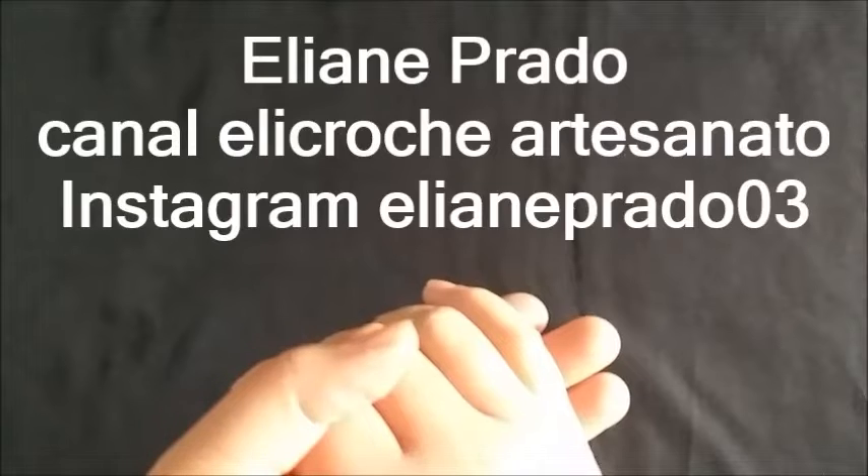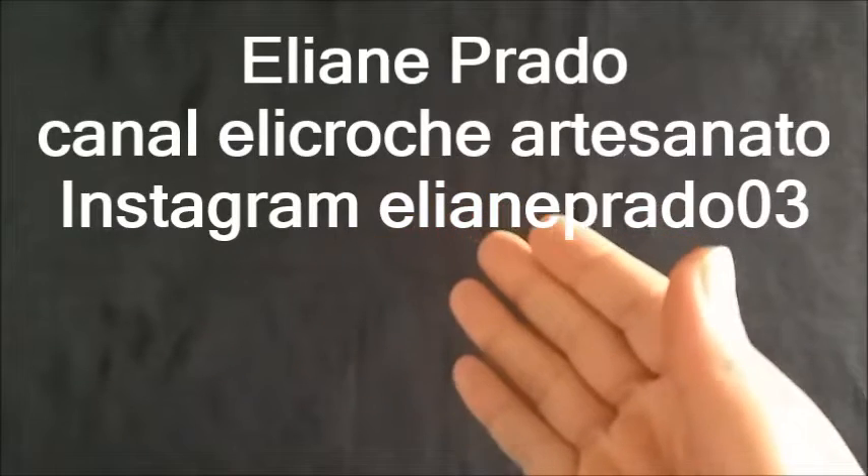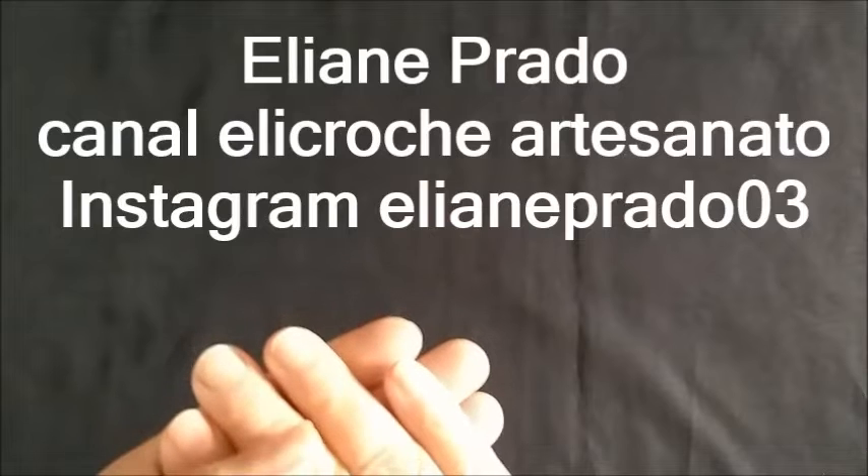Hello guys, what's up? I'm Eliane Prado, creator of the channel Helicrochê Artesanato, and today I want to present to you a geometric rug model in triangle format. Let me show it to you.